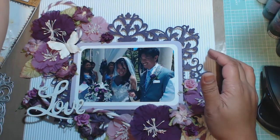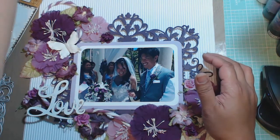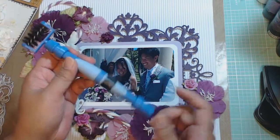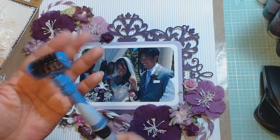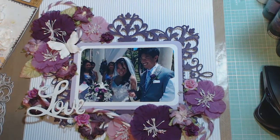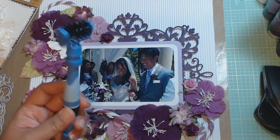Just a note for anybody who doesn't have that Spellbinders tool — this tool here works great to clean out your dies. I took the other end off so I could store it, since I'm only going to use one end. I got mine from Seven Kids College Fun.